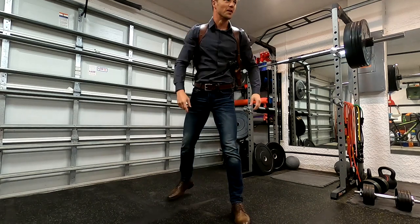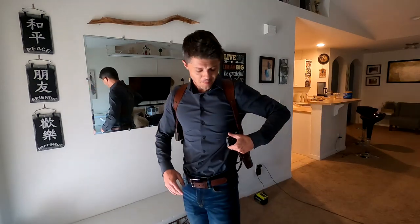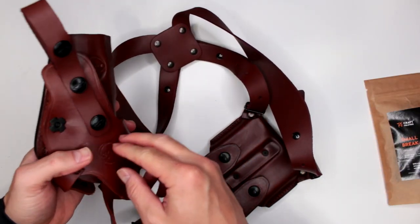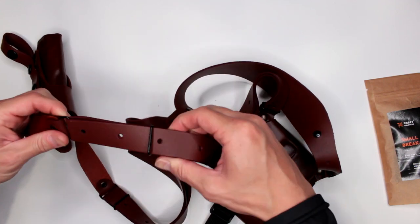Most vertical holsters come with belt straps, like this one, in order to keep your weapon closer to the body and prevent it from flapping around. It definitely helps if you decide to be more active — running, jumping, or fighting with the pistol on you.